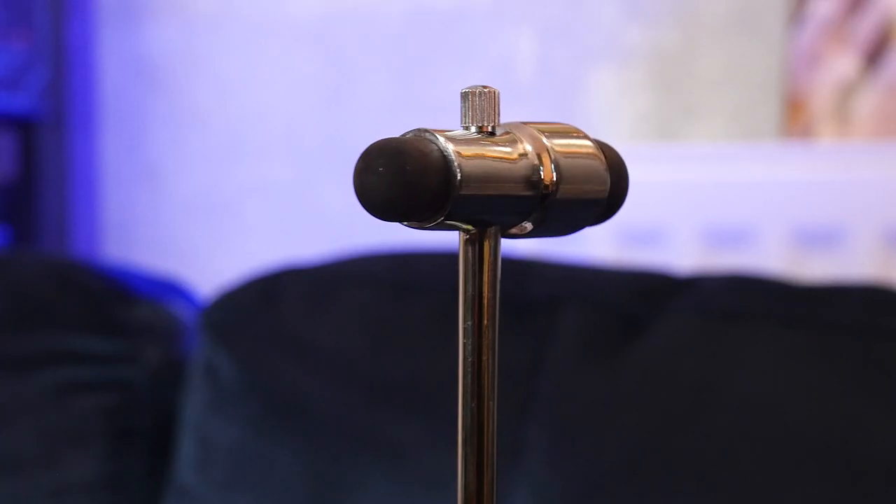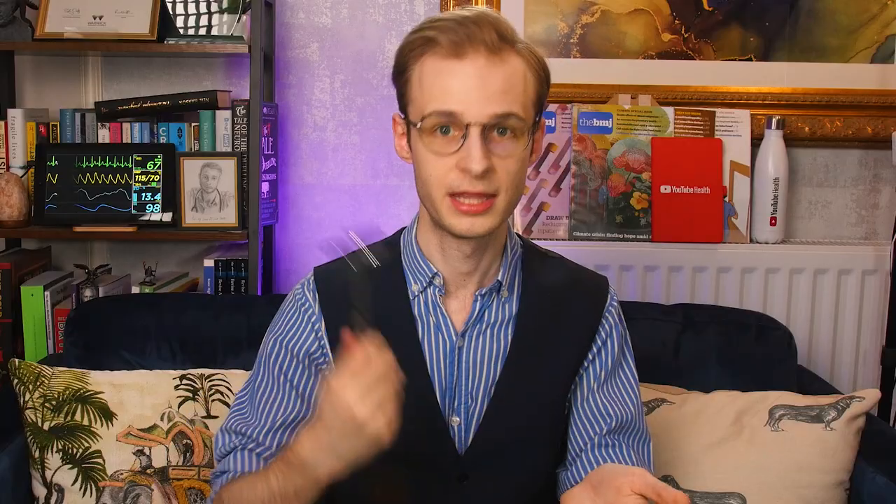Myotonia is extended muscle contraction in response to being tapped by the hammer. And finally, another one I can actually show you is called a Buck hammer. It's a very similar design to the Tromner hammer with a slightly larger second head. It's quite nice and compact so it would fit in a pocket, although you would have to put more force through it to get the same force as with the longer Queen Square hammer.